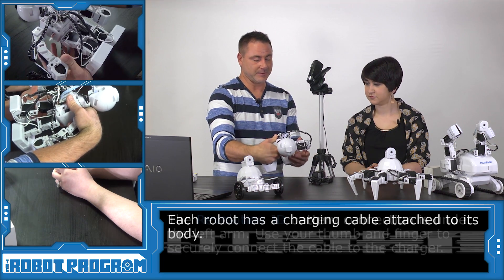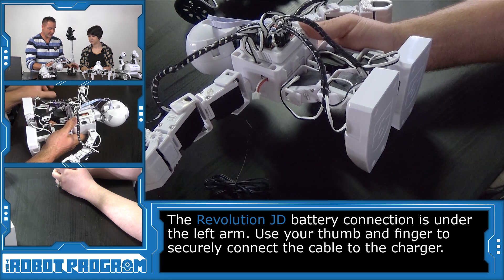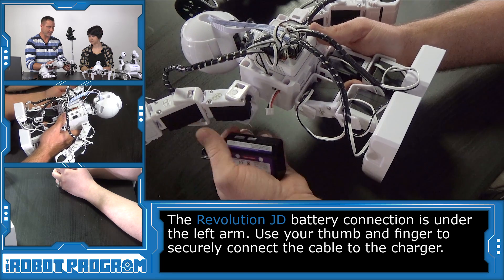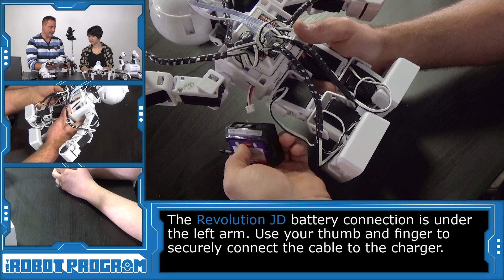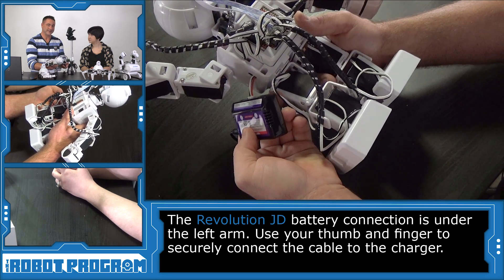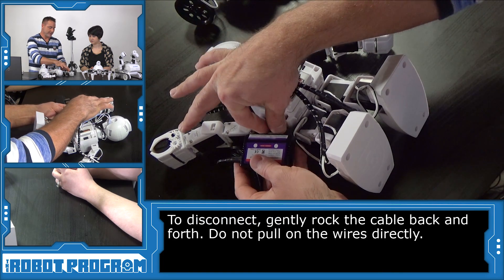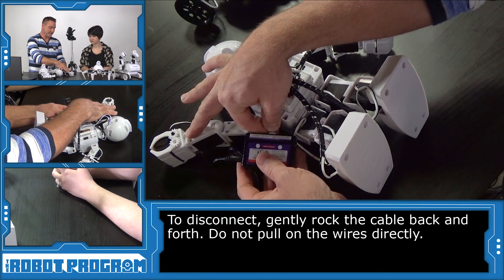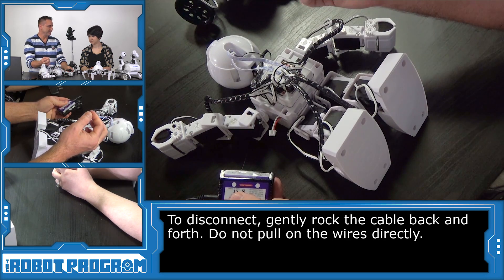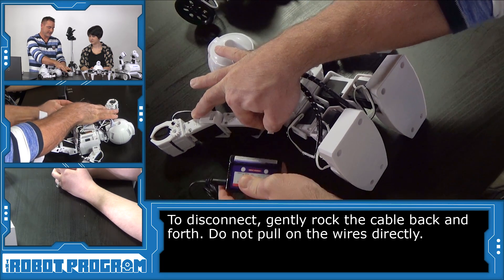Let's grab JD to start. You'll see here under his left arm the wires are coming out, and we're going to want to connect the battery charger to here. Raise his left arm up, adjust the wire like so, and then simply position it in and use your thumb to connect it — simple as that. To disconnect it, use two hands, put your fingers on the edge of the connector with your nail, and just gently rock it back and forth and pull it out.